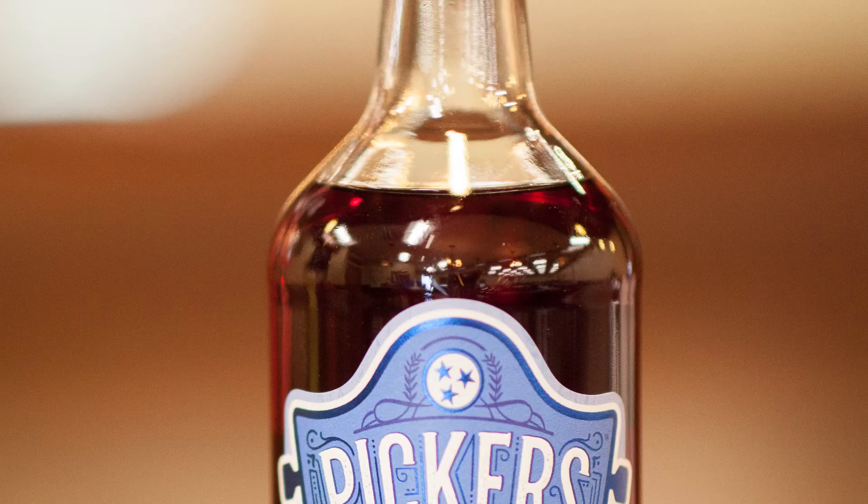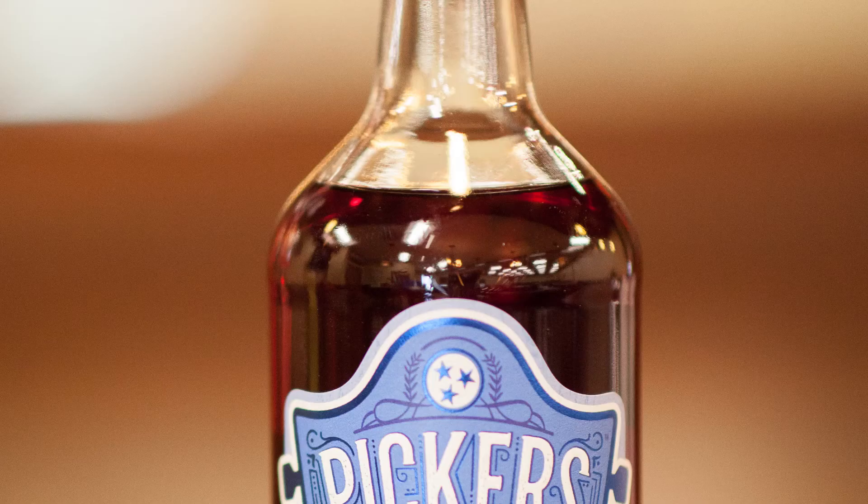We're going to make that for you today, and we are going to start out using our Pickers Blueberry Vodka from Nashville, Tennessee. What's really unique about this vodka is it is 11 times distilled, but the best thing about it is these flavored vodkas are made with real fruit. So there's none of that artificial sweetener taste or artificial fruit. This is 100% blueberry juice. They've got a very special still and a very special process that they can make all of their fruit vodkas with.